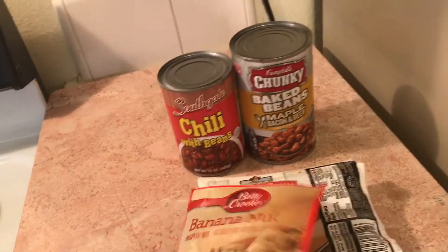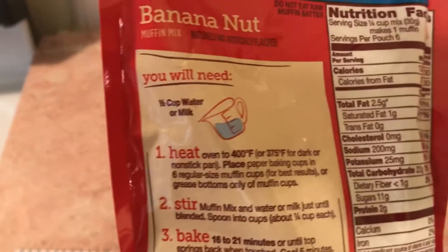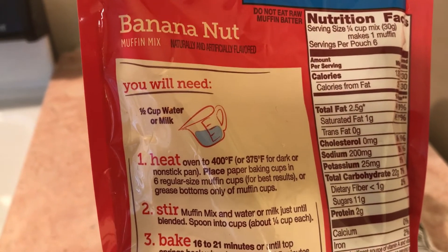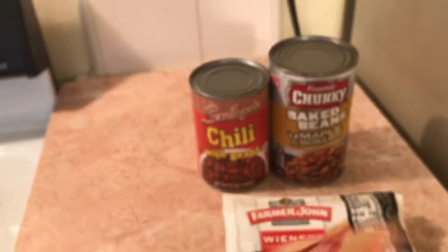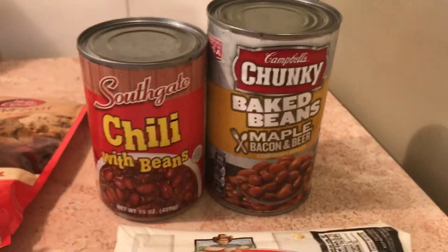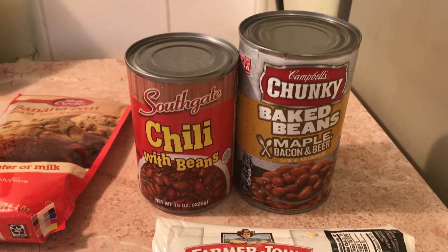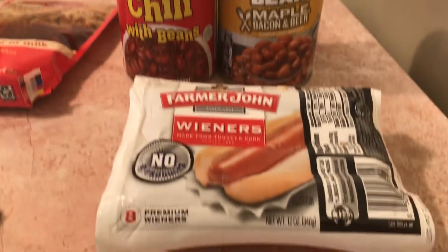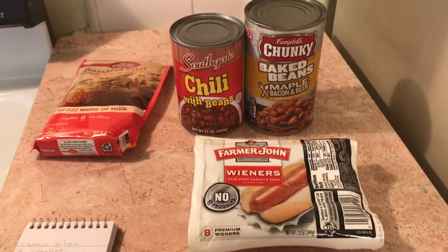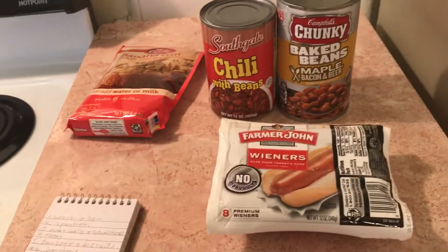In my stockpile I had this, so it doesn't always have to be cornbread. The thing about this is all you need is water or milk. I look for these and I probably bought them on sale. I bought the chili, the baked beans, and the hot dogs for one dollar.